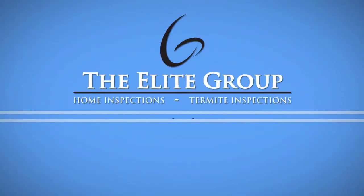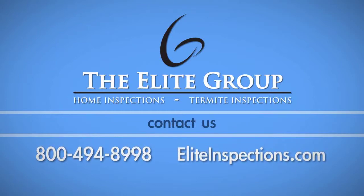To view more home maintenance videos, visit our website at www.eliteinspections.com.